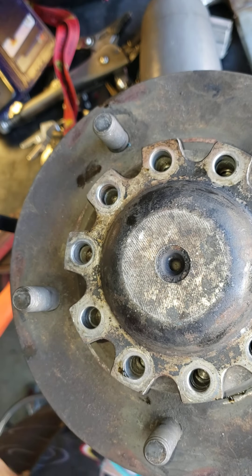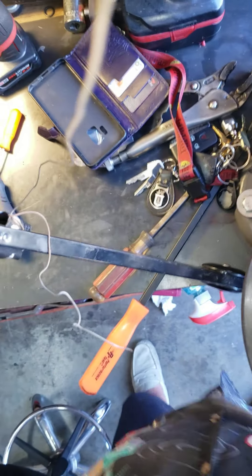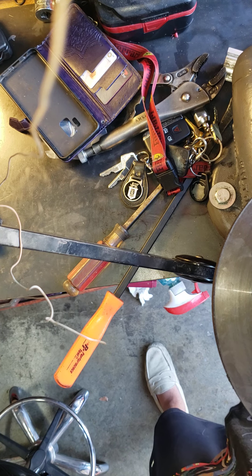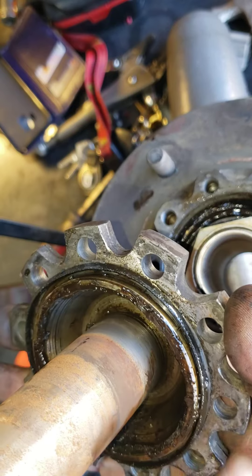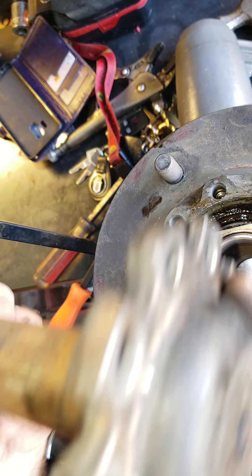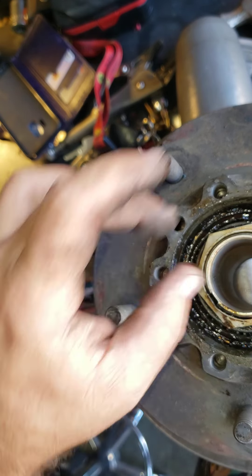Take that up and then this will just lift right out. Here's the shaft right here. There's an O-ring around the outer ring here, a rubber O-ring, and then here's the nut that's holding the other side on, so we're gonna go ahead and set this aside.